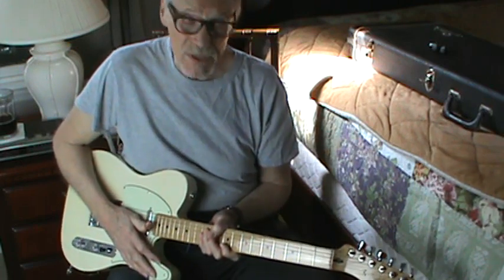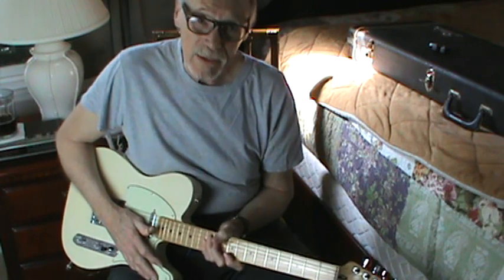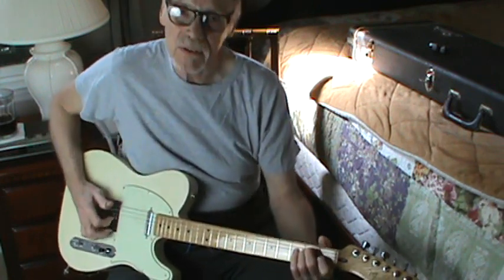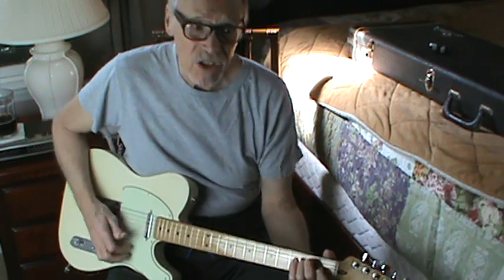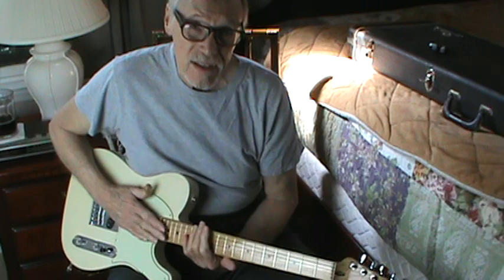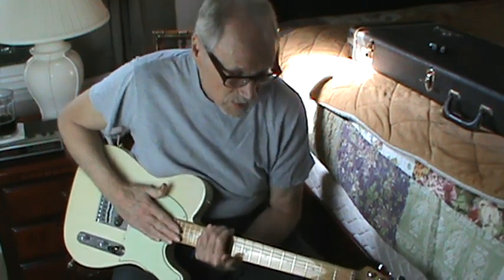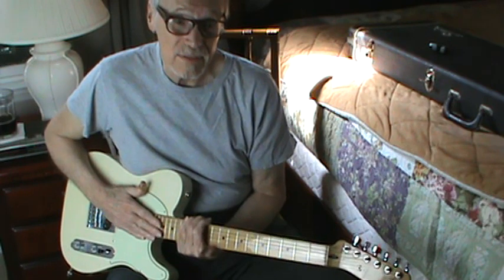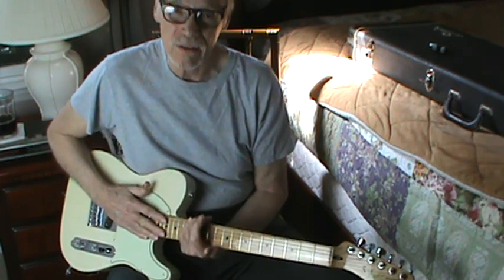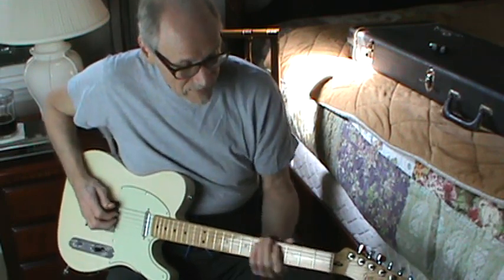I just wanted to show you the compressor effect and to show you that I don't just play the Gretsch guitars — although I love the Gretsch guitars and find them very satisfactory for gigs and Chet Atkins music and all kinds of popular music — but there are certain songs you can't beat these old Telecasters for, like 'Tonight the Bottle Let Me Down' or 'I Think I'll Just Sit Here and Drink.' That sort of thing.